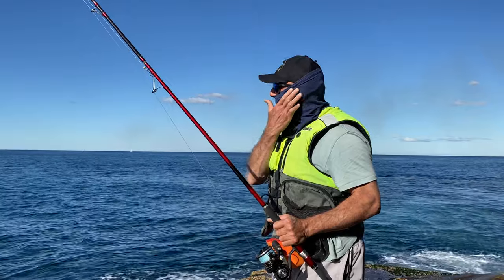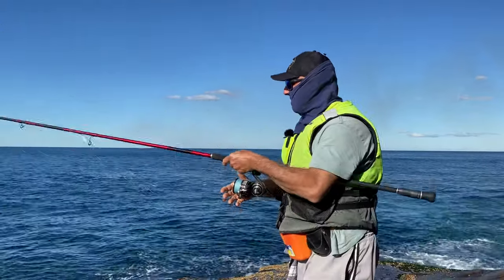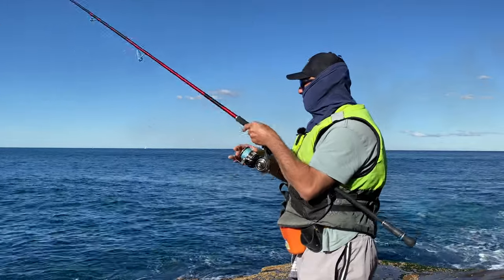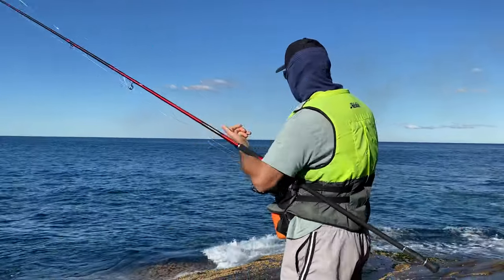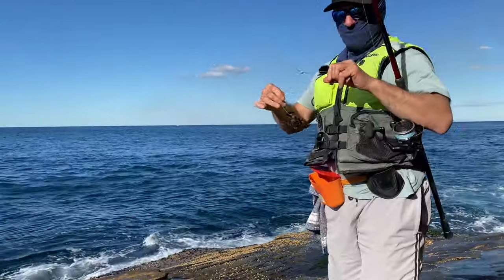I thought I'd just mask up a bit because that sun is pretty intense even though it's winter time. Nice red crab bait.